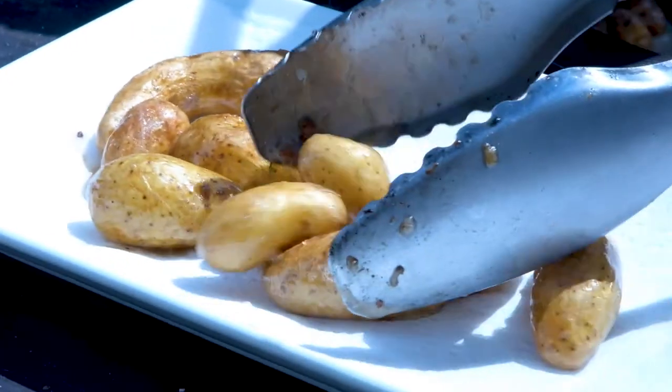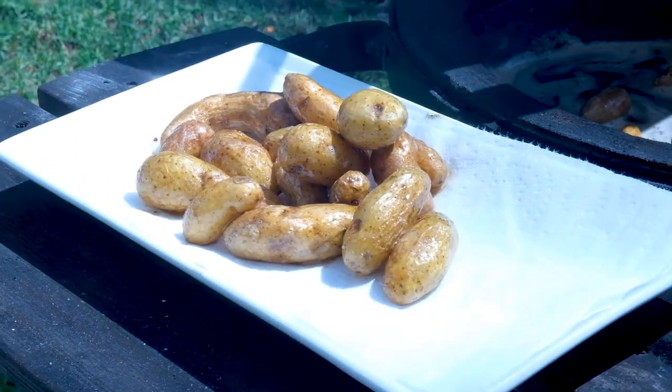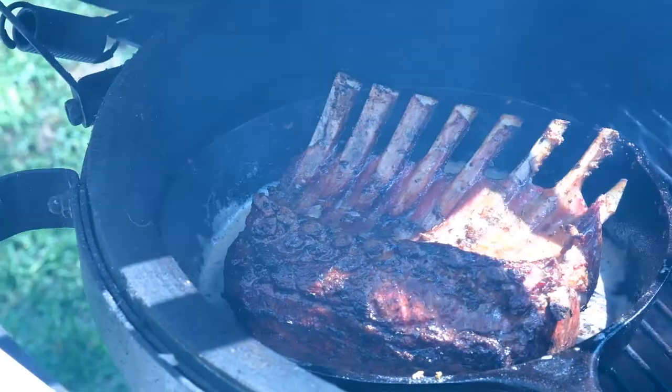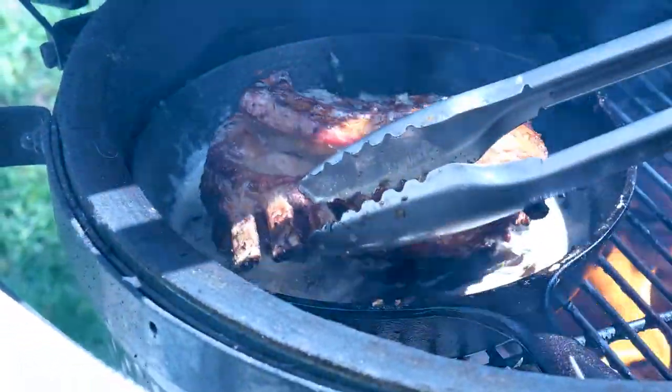I'm just going to take all of our potatoes and lay that on the cloth — all that amazing flavor soaked up into them. I'm going to take this, just searing it off in all of that gorgeous butter, and at the same time infusing all that amazing flavor that the potatoes have been cooking in.